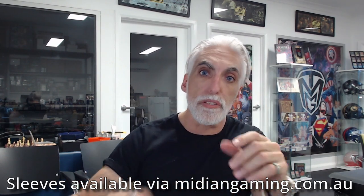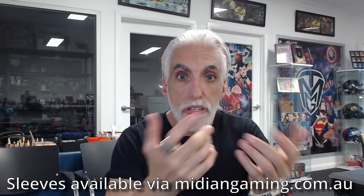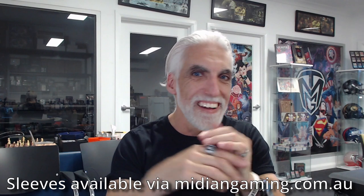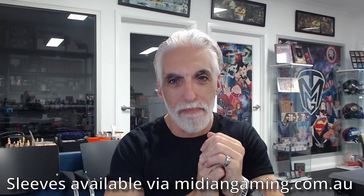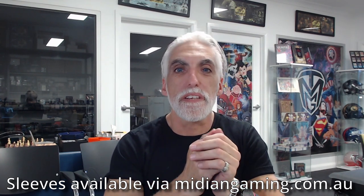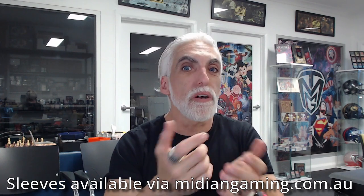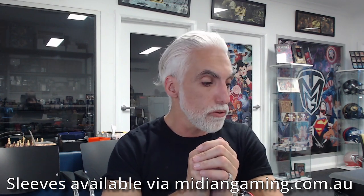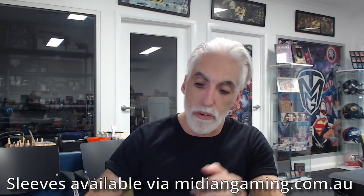I'm going to do a series of these videos showing you what's coming through the door and my honest thoughts on it. If I get a dud, I'll tell you it's a dud. If you enjoyed this video, give it a thumbs up. If you're enjoying the channel or just want to support us, subscribe — it's a second of your time. Put anything down in the comments that you want to add or anything else you'd like to see.